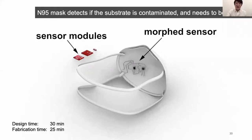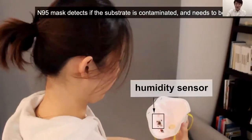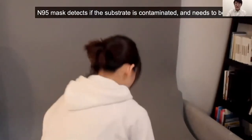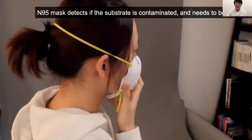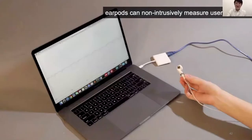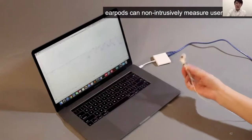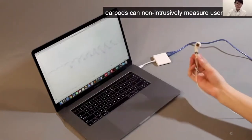This is an N95 mask that detects if the substrate is contaminated and alarms the user when it needs to be replaced. This design contains a humidity sensor, a microcontroller, and an LED. We also designed a pair of AirPods that can non-intrusively measure user behavior, because they are widely used objects and people often wear them without even playing music. This is achieved through an IMU sensor. The resulting MorphSensor works fine and is nicely integrated with the AirPods design.